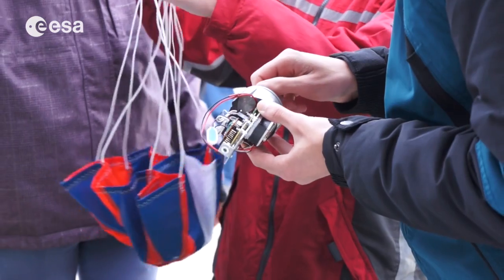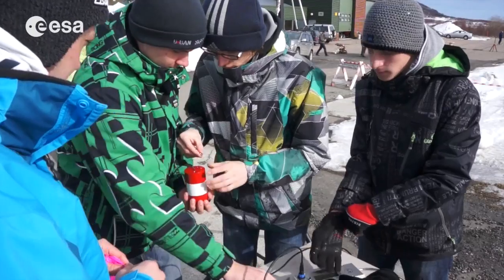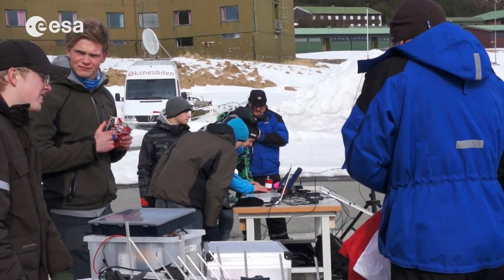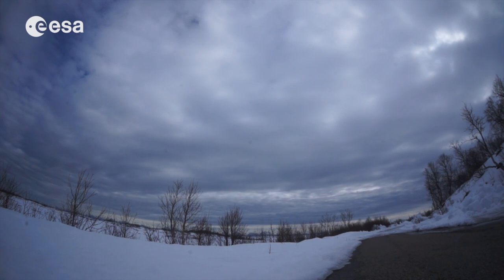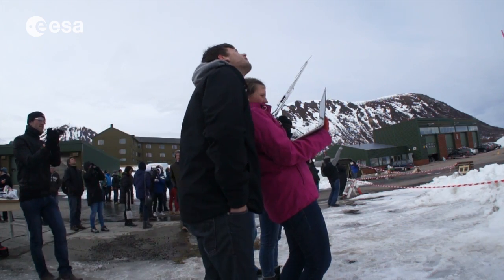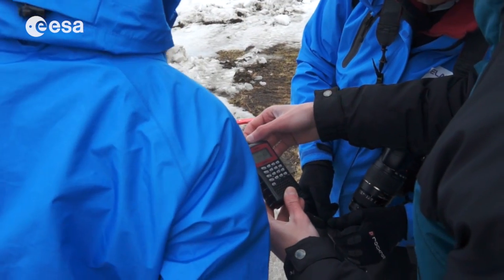The students can carry out a lot of different kinds of missions with this. The teams in our competition are asked to carry out a primary mission, which is the same for everyone, and a secondary mission, which they can choose and be as creative as they like. The primary mission is to take readings of temperature and pressure throughout the descent and transmit them every second to the ground.